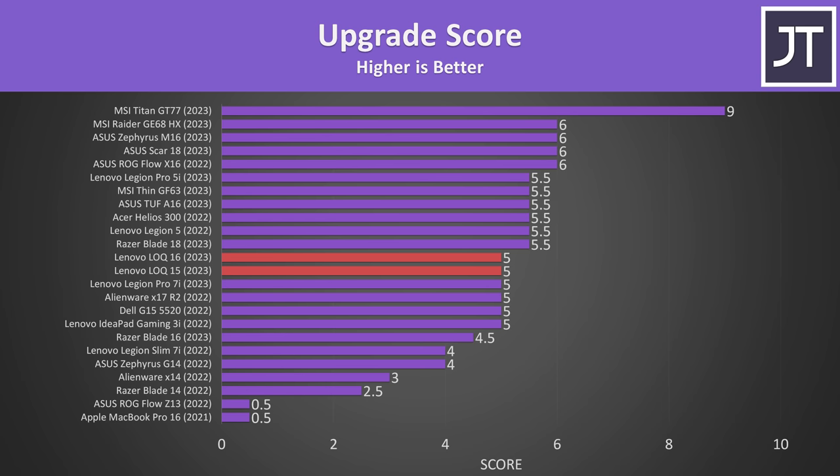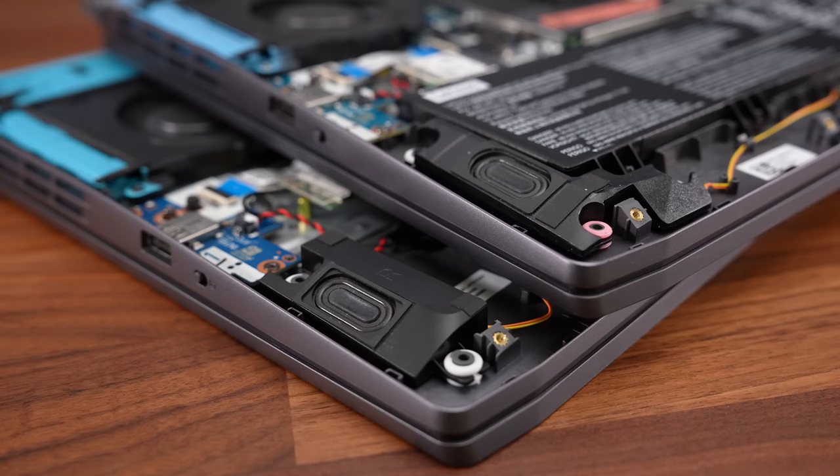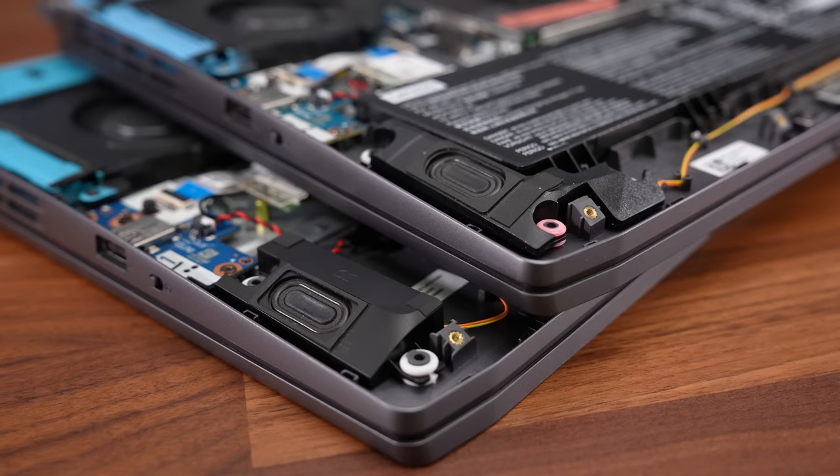The speakers are found down the front on the left and right sides. The smaller Locke 15 definitely sounded better, with more bass, while the bigger 16 sounded tinny — probably because the speakers were actually a little larger in the 15.